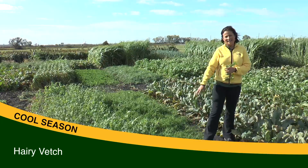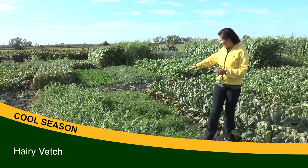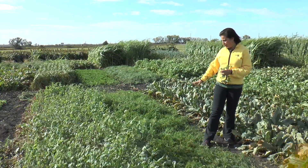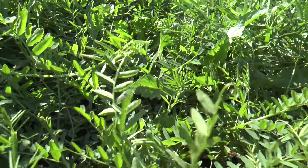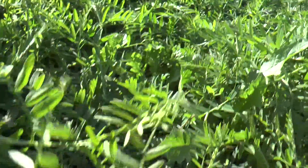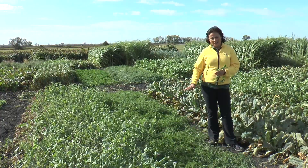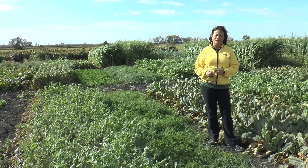Also here we have hairy vetch, another cover crop used. You can see how nicely it covers the soil. It also fixes nitrogen because it's a legume. The only thing with hairy vetch is it grows very slow in the fall, and you can have some problems with weeds.